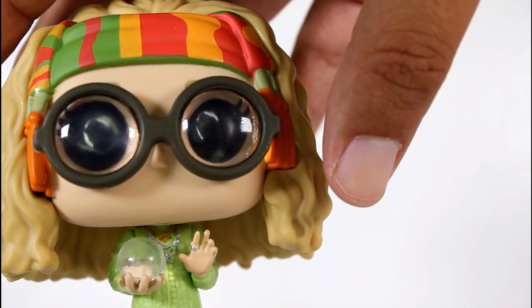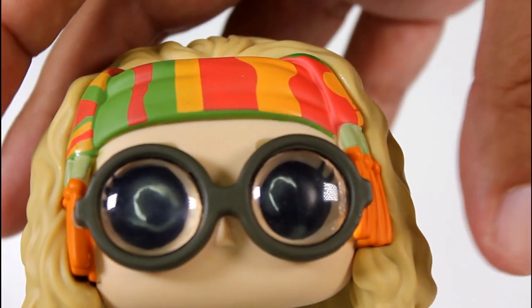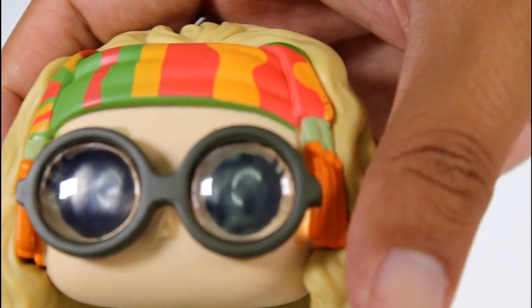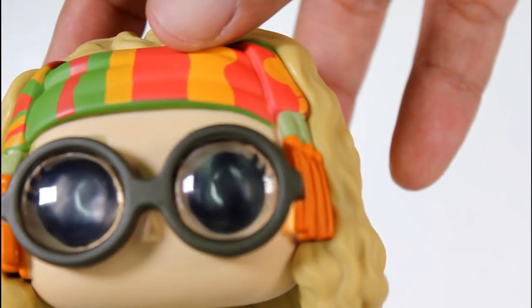If you were hunting for this in stores and you care about paint jobs, be on the lookout. Her little headband — the base is green, and they paint the red and yellow over it. I saw a bunch where the red and yellow are really lifted up high and exposed the green edge, and that's not really how it's supposed to look.